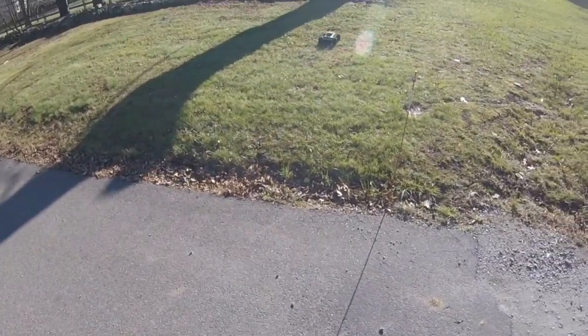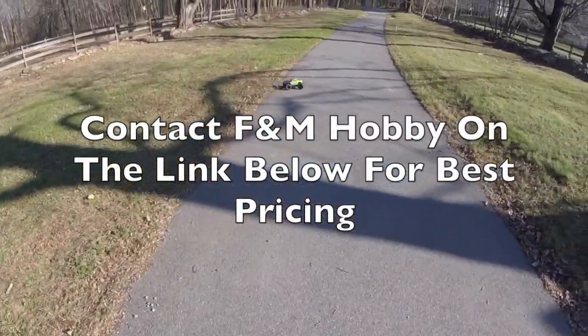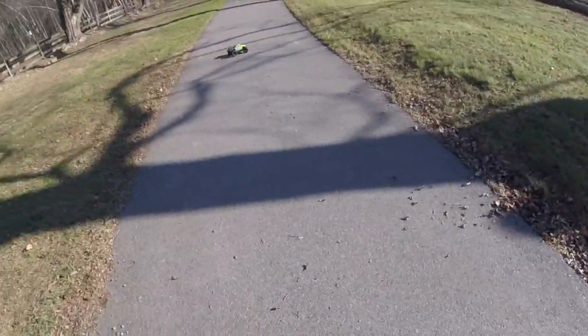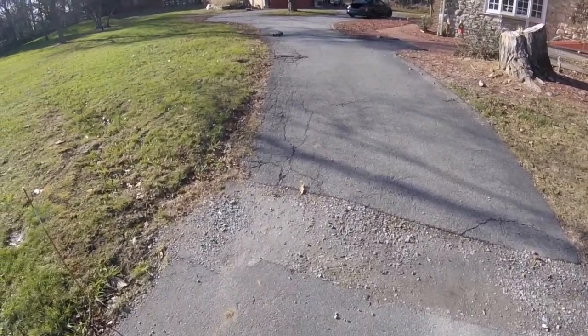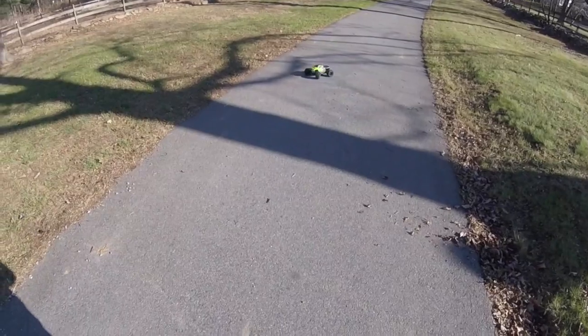F&M Hobbies have very kindly loaned me this for its first demo run. They've got these on a Black Friday Special — I can't tell you the price for various commercial reasons, but suffice to say it is an absolutely cracking price. So if you were thinking of getting one from one of the big chain stores, I'd give F&M Hobbies a call.